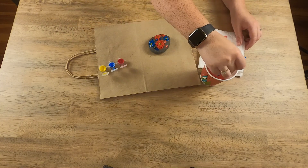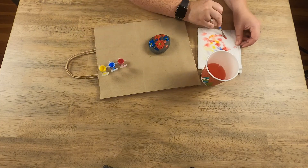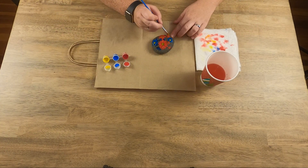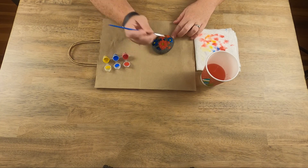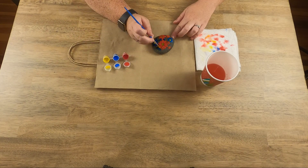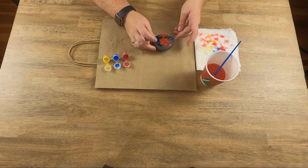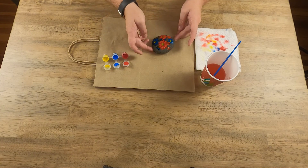If you decide to add a flower and want to add something in the middle to give it a little definition, just make sure that your brush is mostly clean, and then add a good size dollop right to the center, just like that. I think this one wants one too, and then right there, and then right there. And that's it. I really like this design — I think it's simple and pretty, and I hope that you do too.